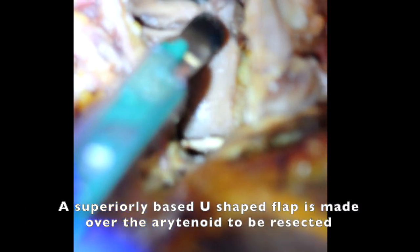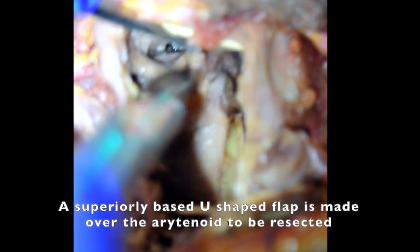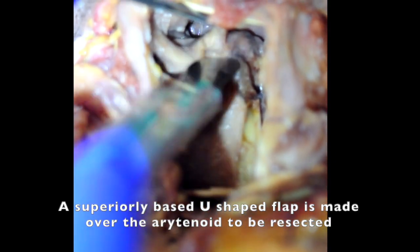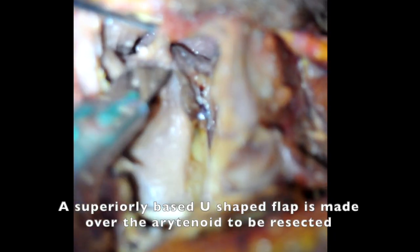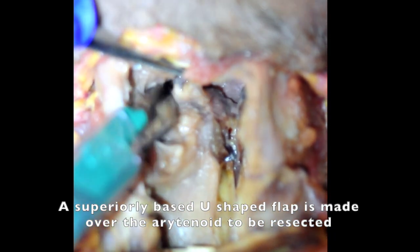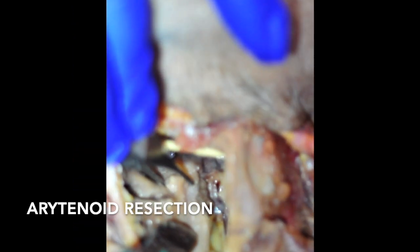Once the posterior cricoid split is completed, we will proceed to elevate the mucosa over the arytenoid for the arytenoidectomy. The arytenoidectomy removes only the cartilage and not the mucosa. A superiorly based U-shaped flap is used to dissect the mucosa from the cartilage. After the arytenoid cartilage is exposed, it is carefully removed.